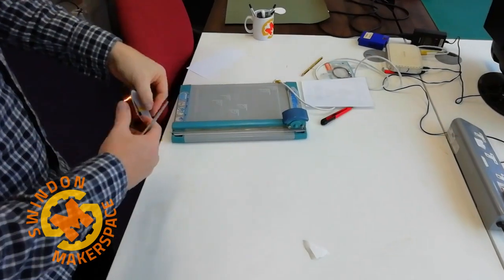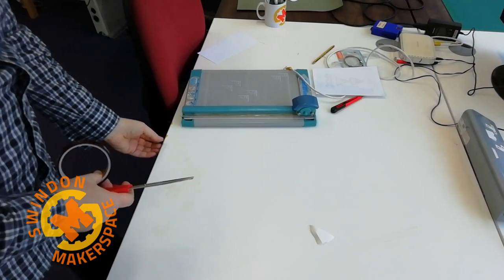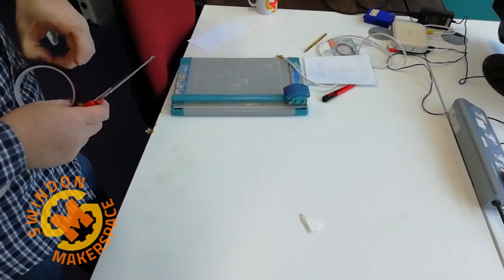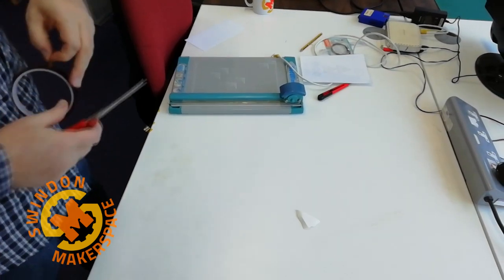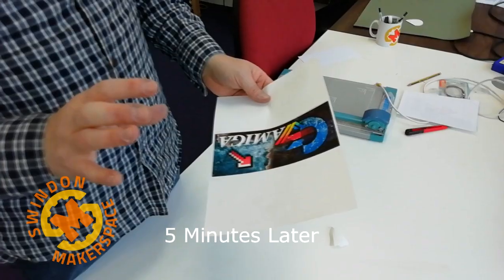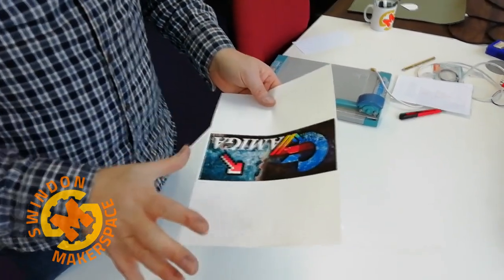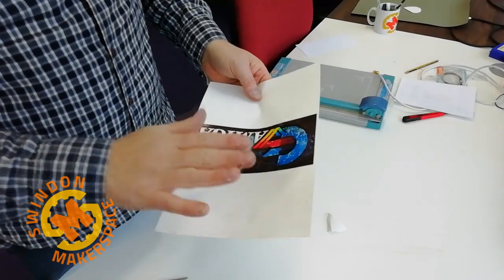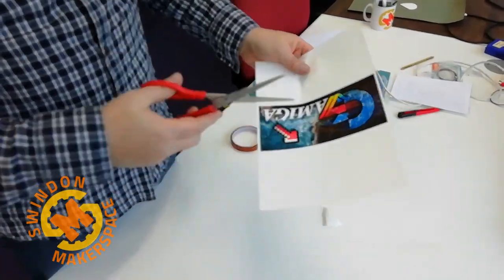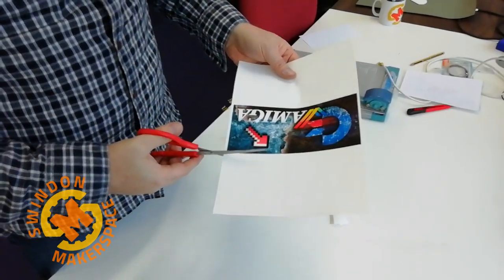While that's printing, we just prep a few bits of heat tape. This is not necessarily for sticking the design down — it's just to mark where it's got to go on your t-shirt. When you're printing on dark clothing you have to cut around your design, otherwise the white will actually print on your t-shirt as white.